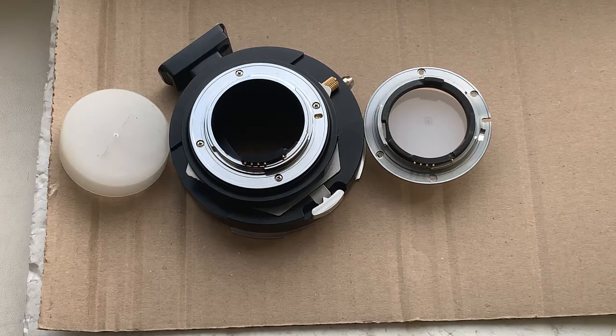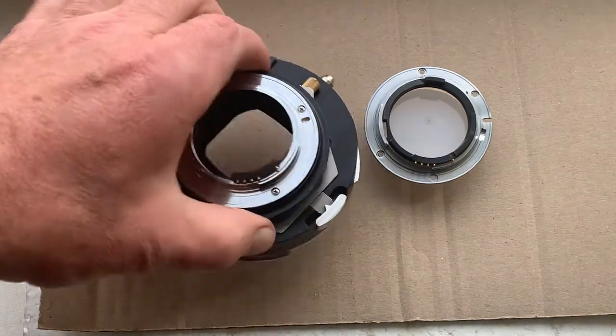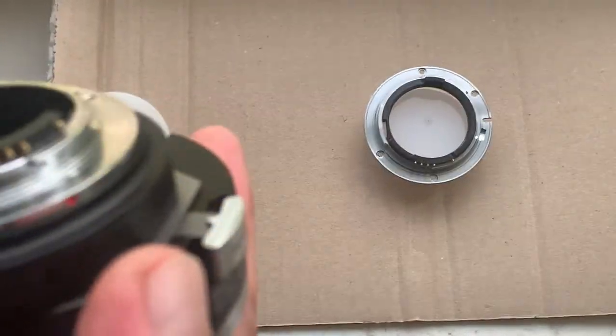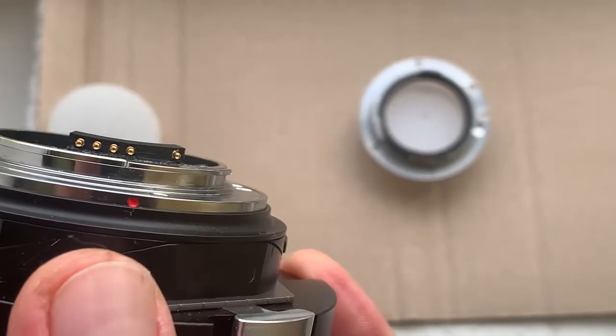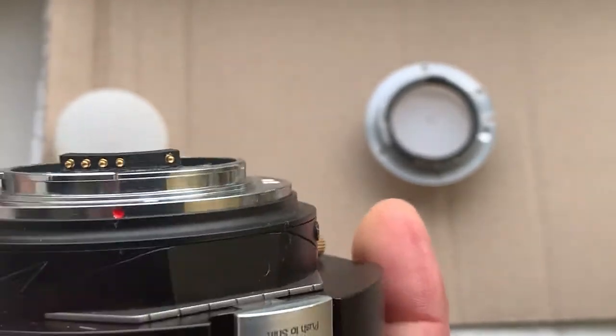Hello Ross! This video is about your adapter with chip and about your mount with chip. Now I'll check in my camera. Be very careful with the chip and it will work for a long, long time.